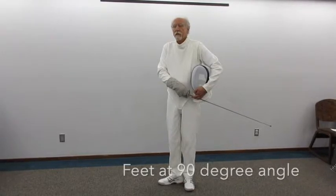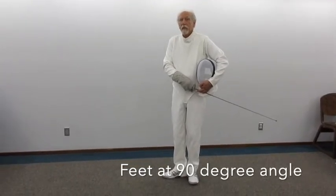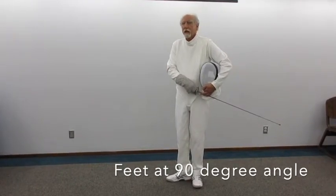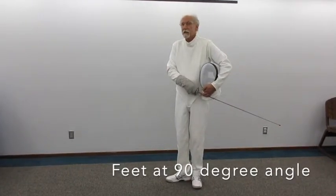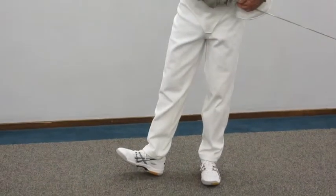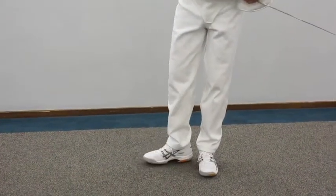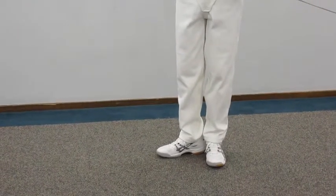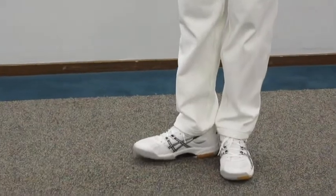What's critical at the foundation is the position of the feet. The front foot and the back foot are at 90 degrees to each other. The back of the front heel touches the side of the left foot's heel to create that 90-degree angle.